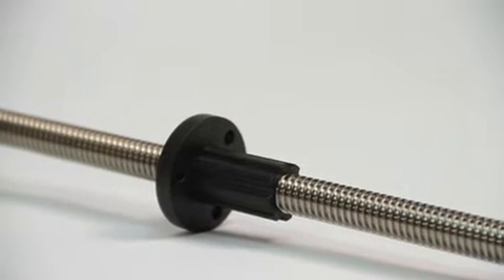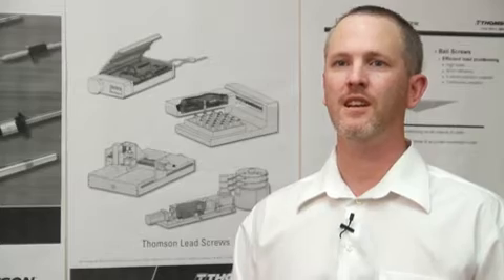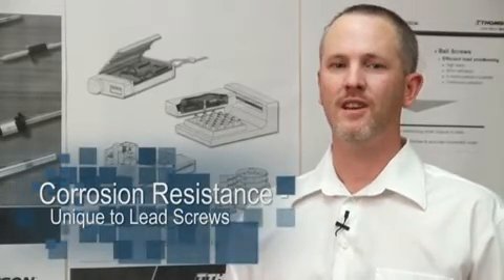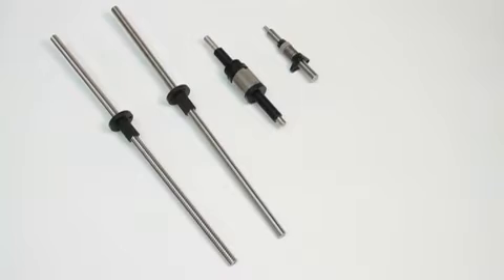A lead screw has definite advantages for many applications. It's smooth, quiet, clean, self-lubricating, and corrosion resistant. A properly designed lead screw can be a very good product in many applications.